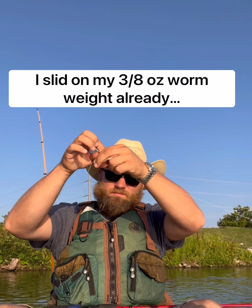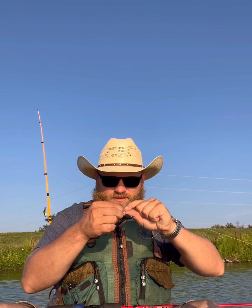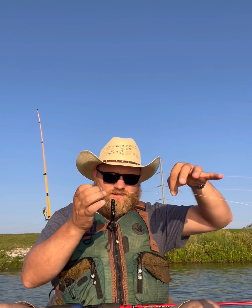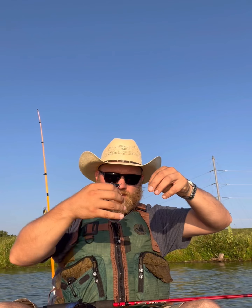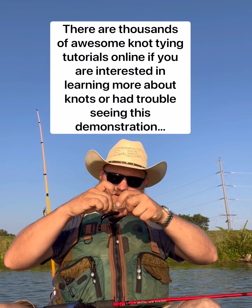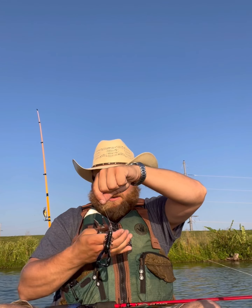Palomar knot — very simple. Take your line, fold it over itself, double it up. Go ahead and pinch that down. You're going to run this doubled line through the eyelet of your hook — easier said than done. Once you've got that, you're going to tie a simple overhand knot with your doubled line, then simply bring that loop around your bait, pull it up over the knot, and cinch down both sides. You should probably wet your knot, especially if you're using braid. Go ahead and lose the tag end.